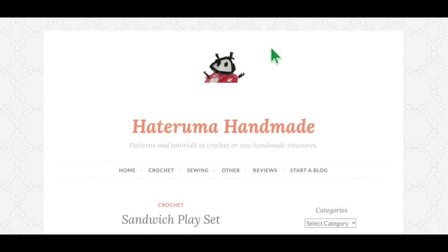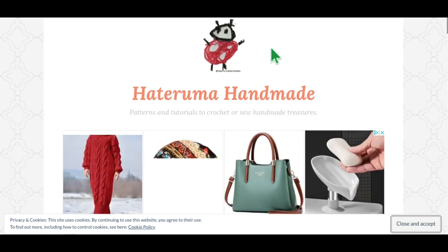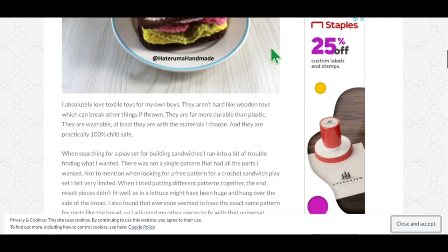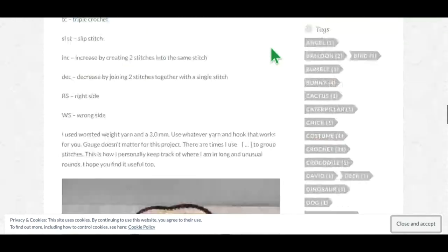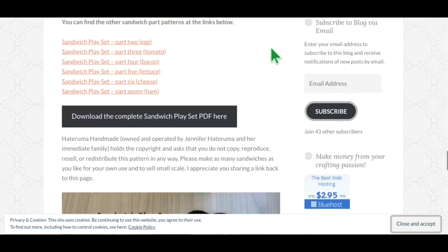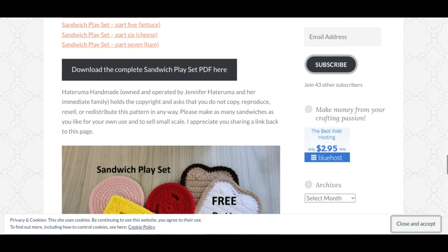This is a Sandwich Playset — kind of cute. Your little one can pretend to make sandwiches, and I think kids like to do that. They like to pretend they're cooking and bring food to pretend to eat. You've got all the pieces of the sandwich to put together, and the pattern information is right there on the website. Not too many pop-up ads either — I like that.